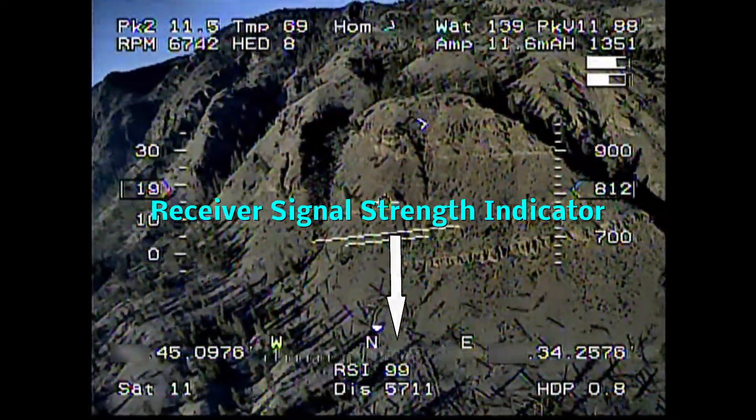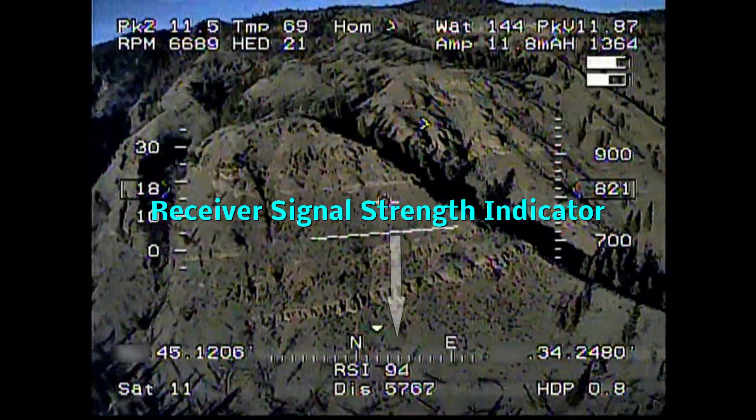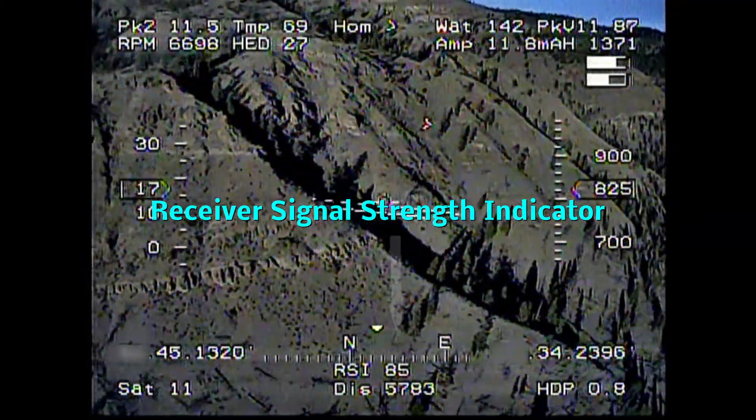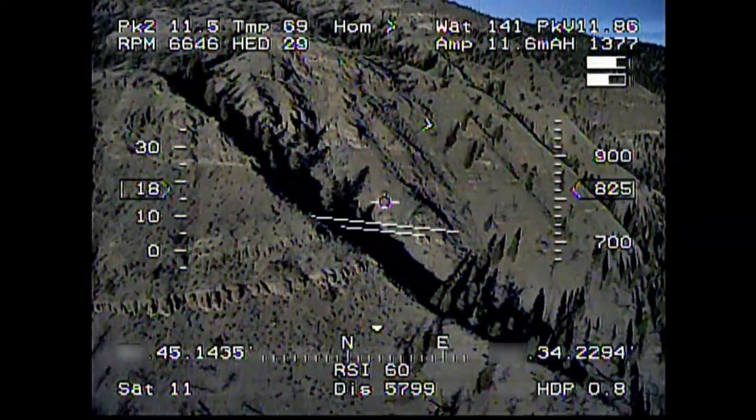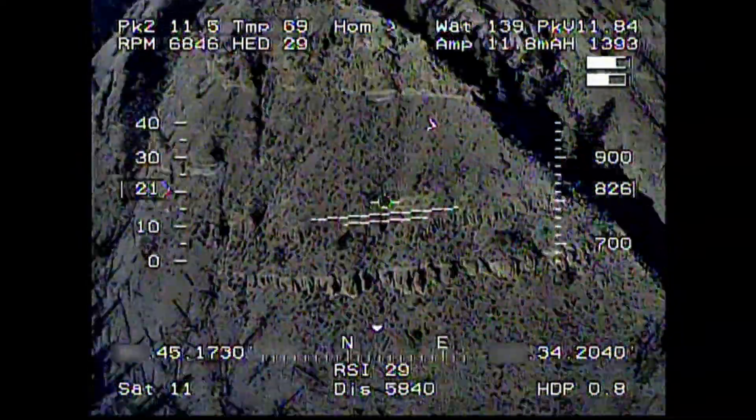Spectrum radios use a digital signal, so it should be either you get a signal or you don't. How is it that in my video my signal strength fluctuates between 0 and 98%, much like you would expect from an analog signal?